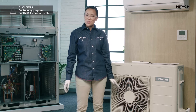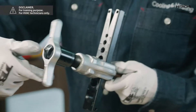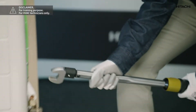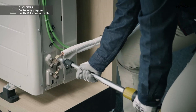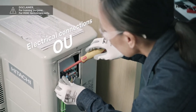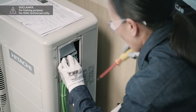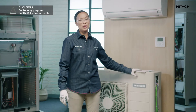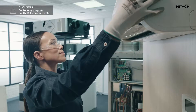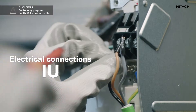Once we have placed the outdoor unit, we are going to connect the refrigeration system. To do this we will use a new pipe, and using the flaring tool we will make flare fittings for a leak-tight refrigeration circuit. Once the refrigeration connections have been made, we will continue with the electrical connections — both the power supply and the interconnection between the outdoor unit and the indoor unit. Again we should consult the installation manuals. As with the outdoor unit, we are going to make the refrigeration connections by flaring the piping, and once we have done this it's time for the electrical connections.